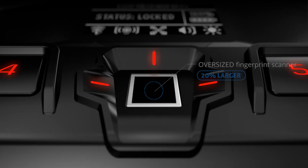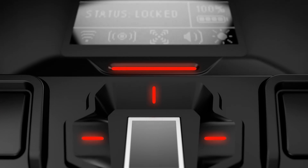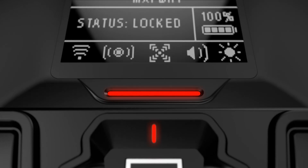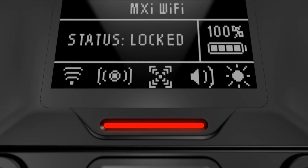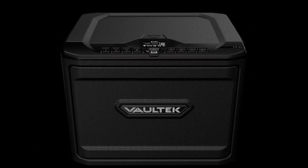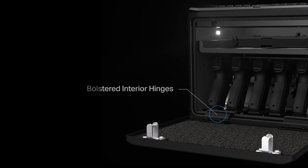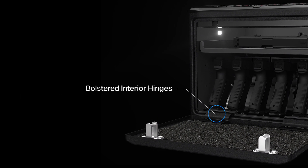The MX Wi-Fi Series features an oversized fingerprint scanner with a 20% increase and a signature control panel with a centrally-mounted LCD screen. Built solid from the ground up, dual anti-impact latches and the bolstered interior hinges provide that extra level of security.